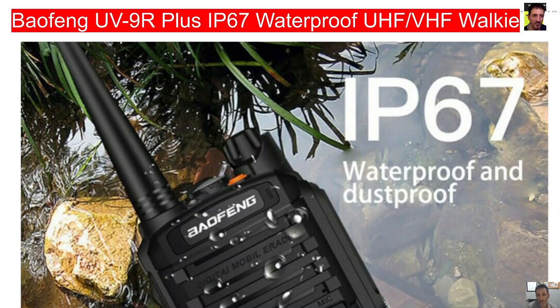MZero FXB, welcome to my channel. Bofeng UV9R Plus IP67 Waterproof VHF UHF Walkie Talkie.